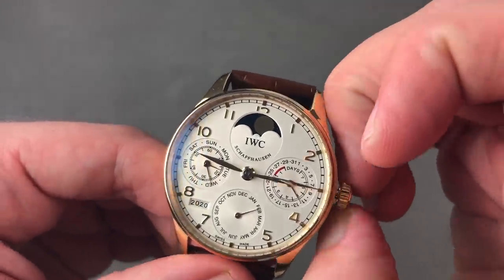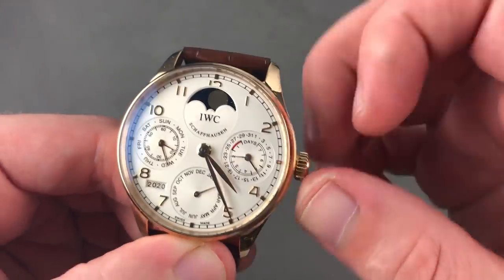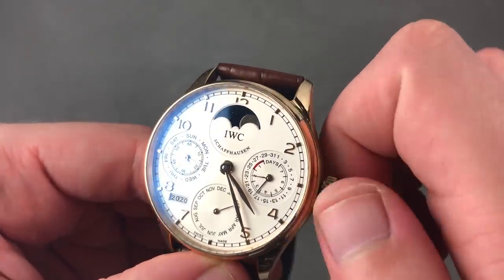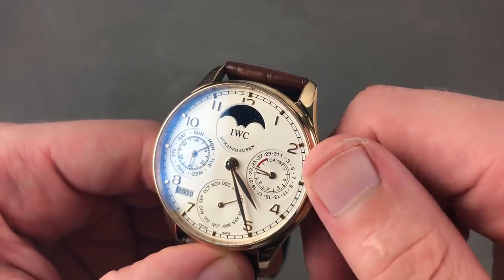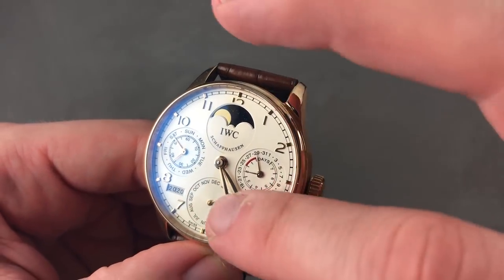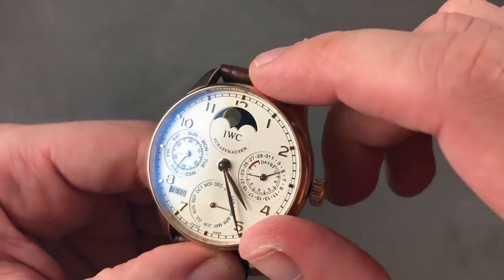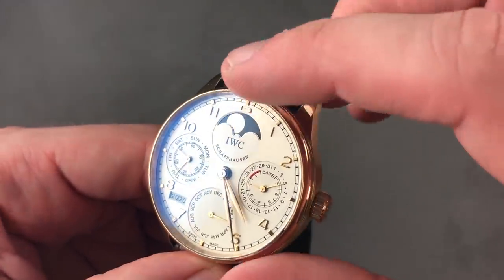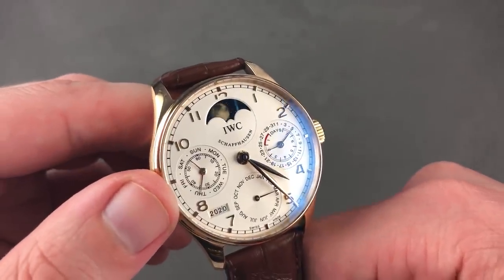There's also a lot to love about the perpetual calendar side, which is mechanically programmed to the year 2100. Seven-day power reserve and a system that allows you to quickly and easily adjust all indications of the perpetual calendar in sync — even the moon phase adjusts correctly. All you do is set the correct date for the year you're in, and everything, including the year, decade, day, date, month, and moon phase, will move to correctly represent the present day. You'll also note the use of aventurine glass for the moon phase base, adding a flourish of style and quality.